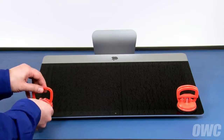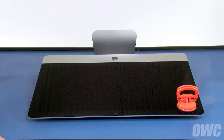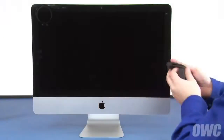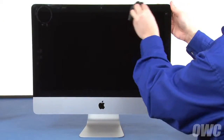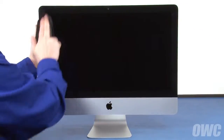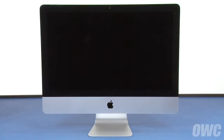You can then detach the suction cups and set your iMac upright. Once you clean any remaining marks off your iMac, you're ready to plug it back in, hook it back up, and turn it on.